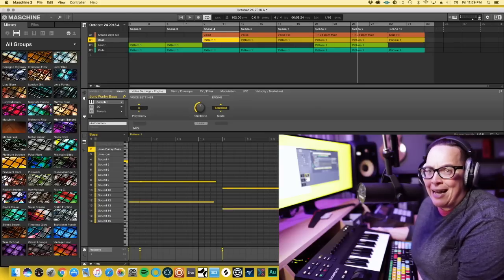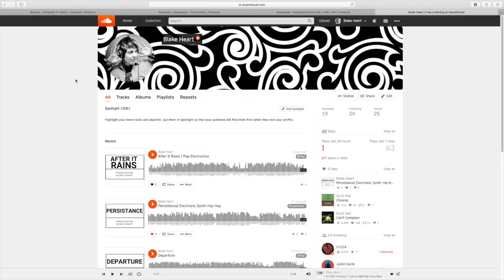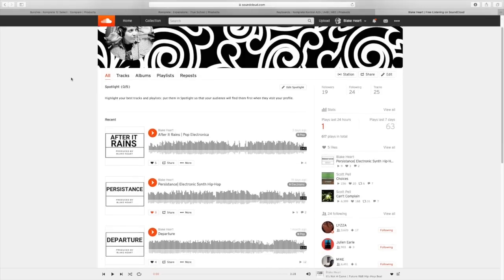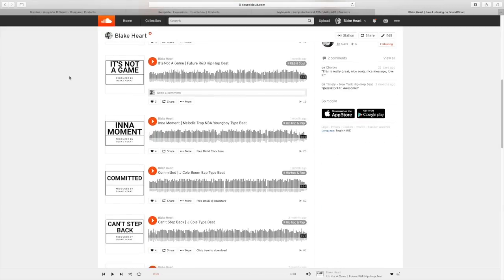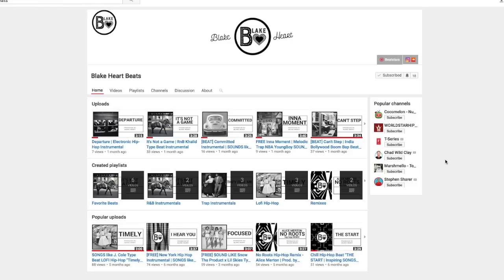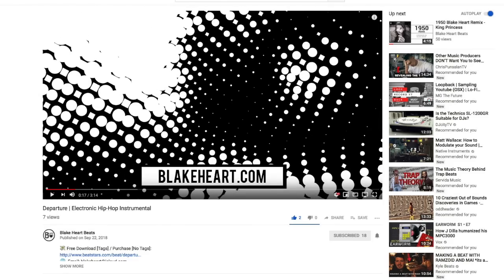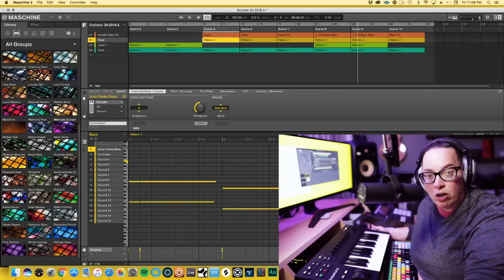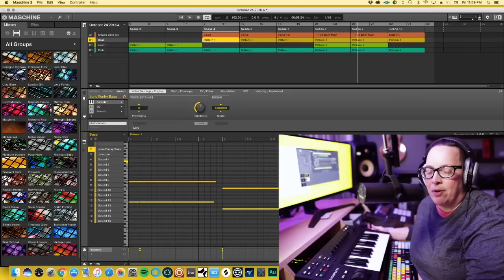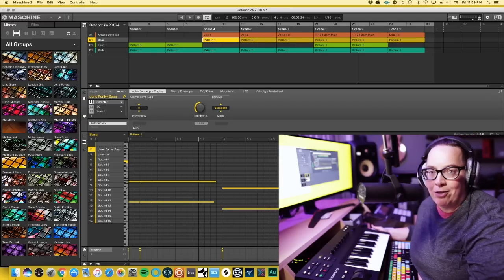If you haven't checked out my beats, I do have a SoundCloud — it's Blake Heart Beats. I'm on SoundCloud and YouTube where I post my music. I spend a good few hours on every song I make as a beginner. I could get into live streaming and that might be something I start in the future, but I haven't felt really comfortable doing it, plus I'm waiting to get a stronger computer — I'm not sure mine can handle it right now.